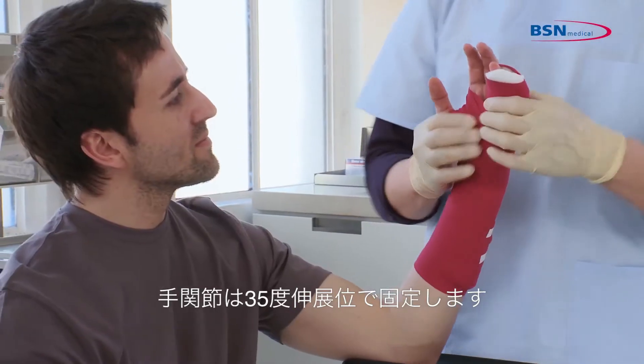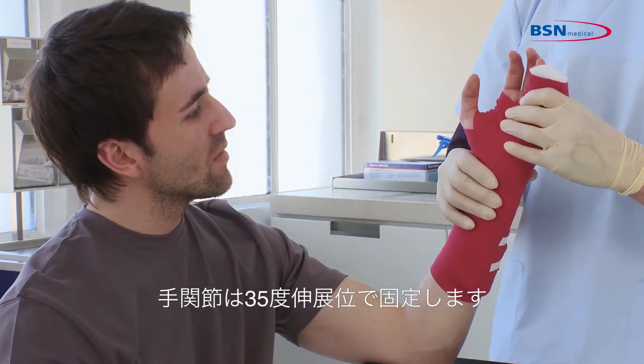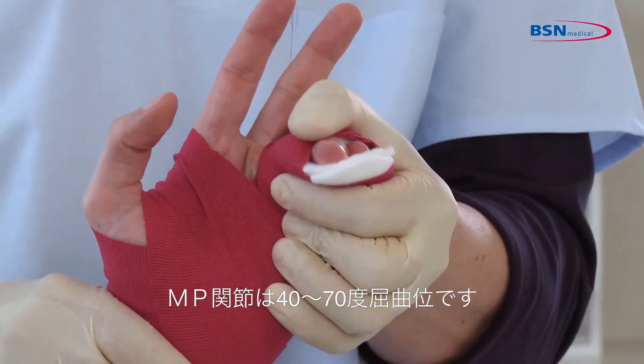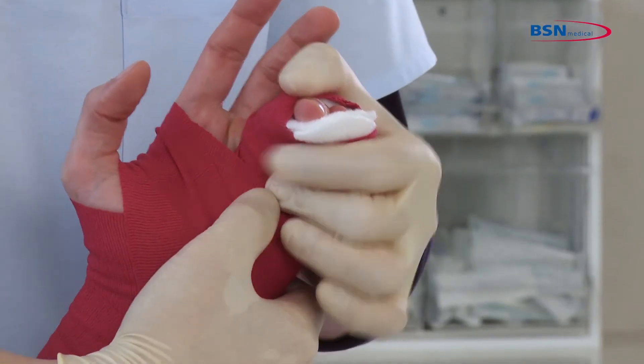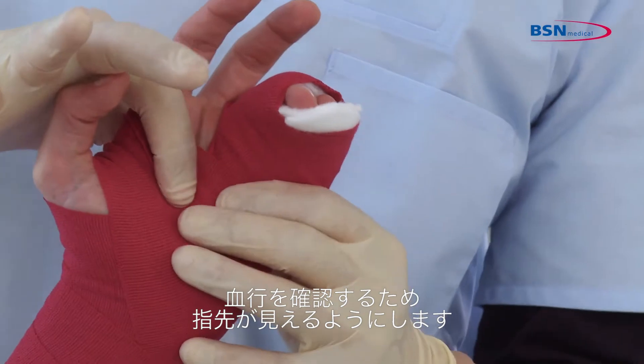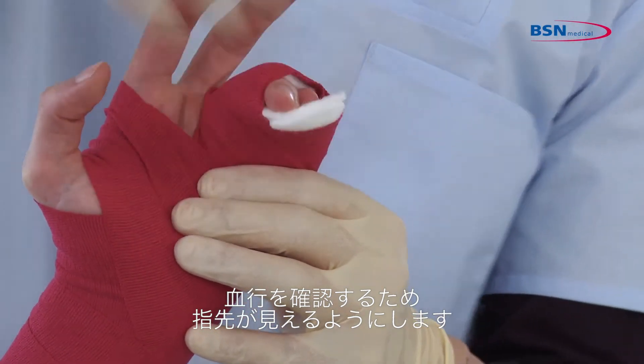Please be aware that the wrist should be at 35 degrees of extension and metacarpals at 40 to 70 degrees of flexion. Mould with your thumb inside the palm of the patient's hand and make sure to leave the fingertips exposed to check circulation.